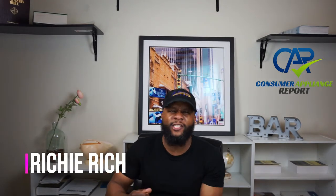What's up, it's your boy Richie Rich at Consumer Appliance Report. We want to welcome you to our channel — if it's your first time, welcome, glad to have you. Thank you for all your support. What we do here at Consumer Appliance Report is review appliances: washers, microwaves, dishwashers, ovens, refrigerators — whatever major brand appliance is out there. We grade them on a four-point scale and give our overall review.